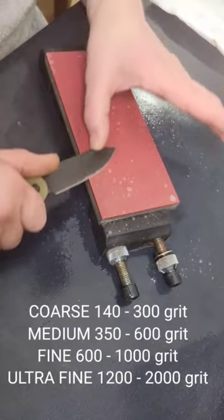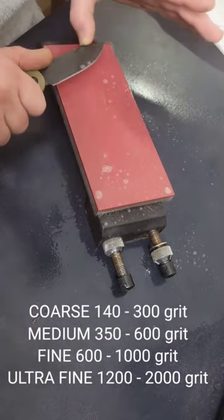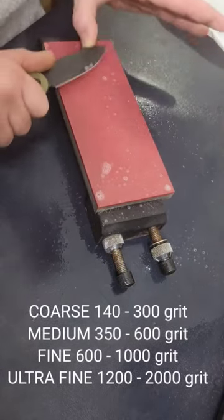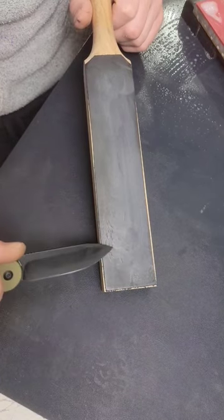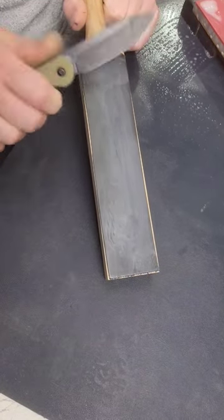You need to start with a coarse, go to a medium grit, go to a fine, then ultra fine. Then you can start going to a mirror polish. A cloudy finish is between 1200 and 2000 grit. A polishing finish is after 2000 grit.